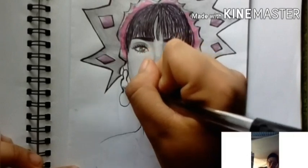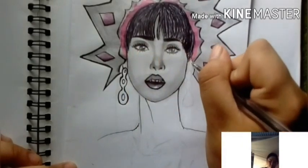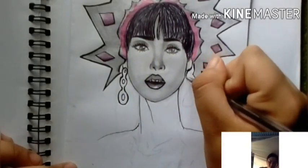I also added big earrings because for me, large earrings really suit this drawing.